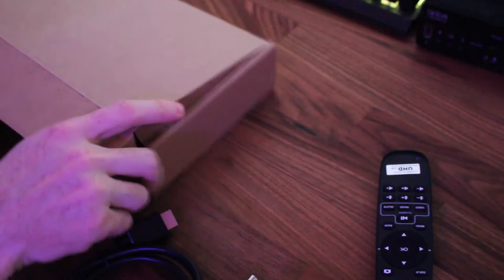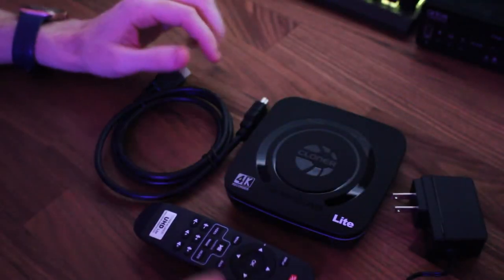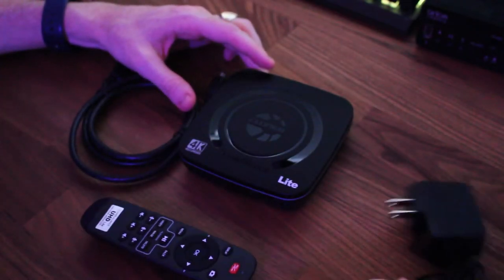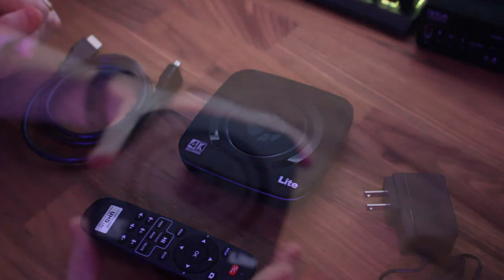One thing I will say I wish that these companies included is batteries — there's never enough batteries, you can always use them. So this is the contents of the box: got your remote, the power brick, and the HDMI cable. Let me get this set up real quick and then I'll be right back.